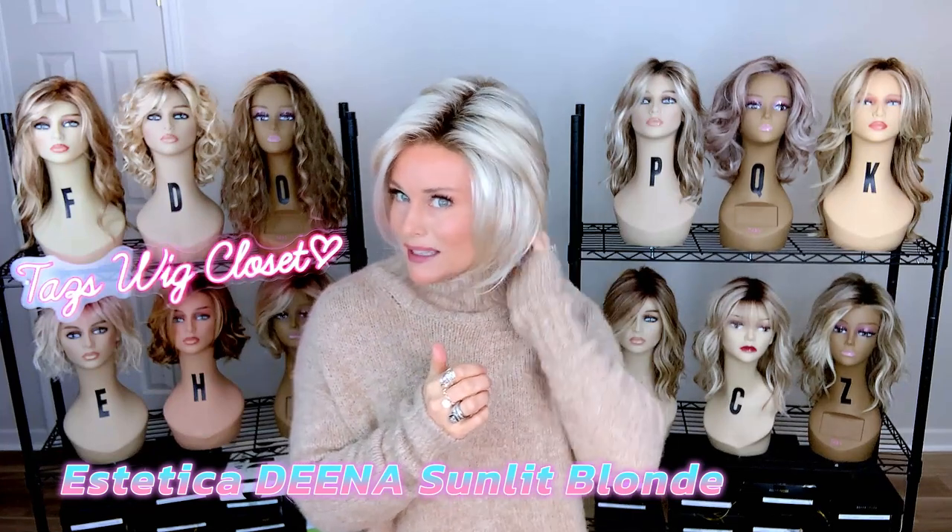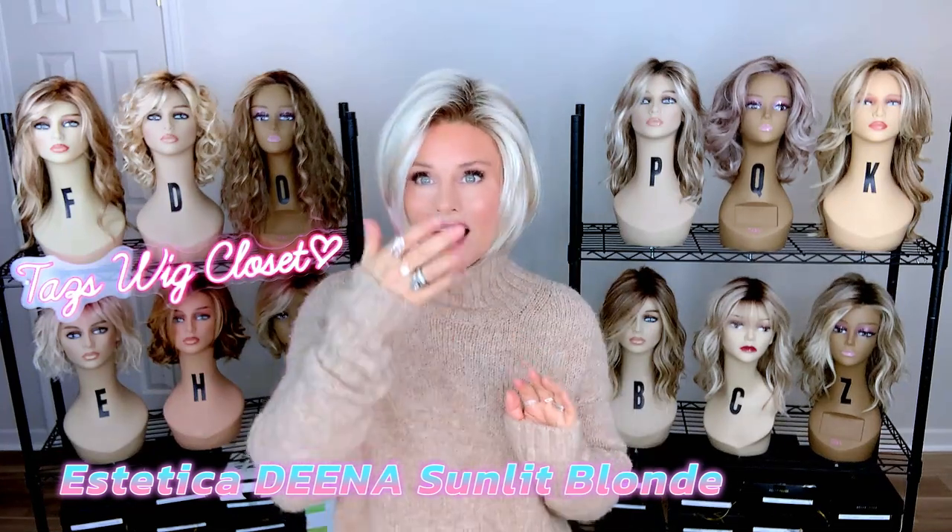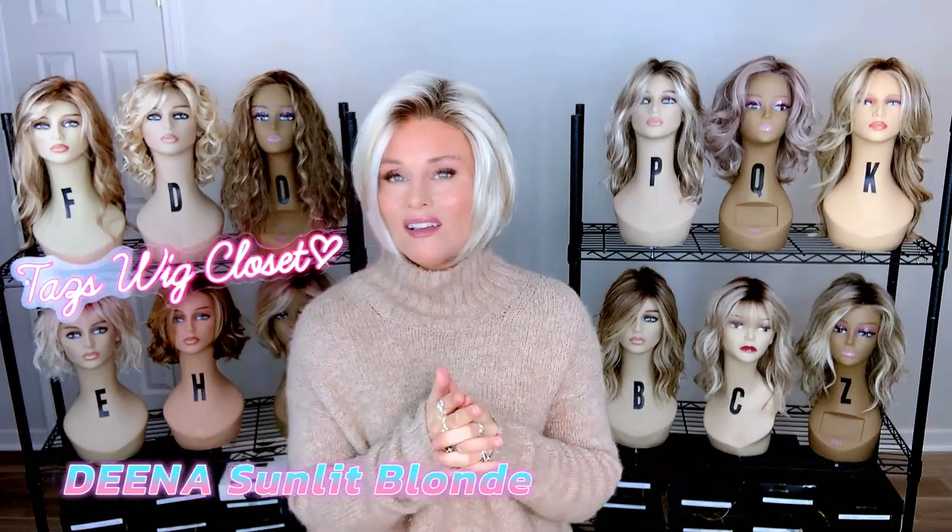We're going to break down the color. I'm going to tell you what I did to sort of customize the style and make it ready for this review today, coming up.